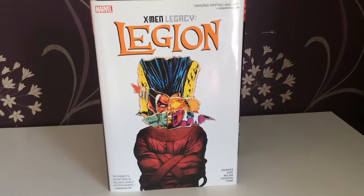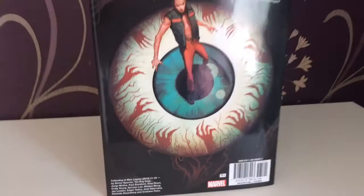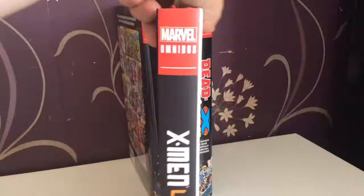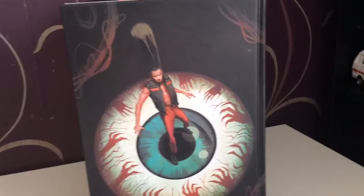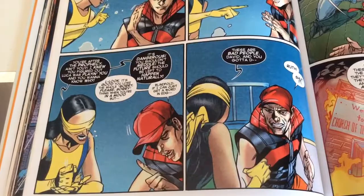Next up we have X-Men Legacy: Legion — he finally got his own book and I love the cover art. It collects X-Men Legacy issues 1 to 24, the whole run. Underneath the dust cover there's a nice piece of art with a black spine matching the dust cover. The highlights for me are Blindfold and David together — their relationship was so interesting and a really fun ride. I hope one day we see more of that.